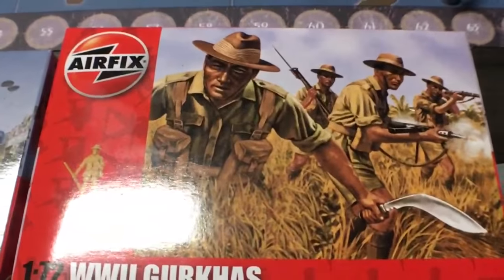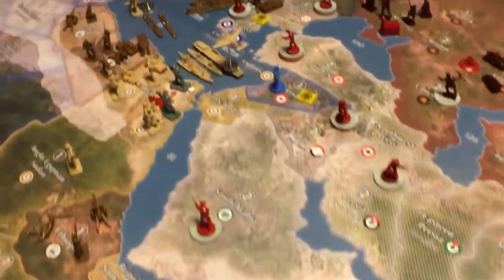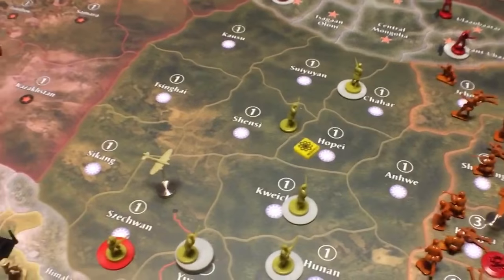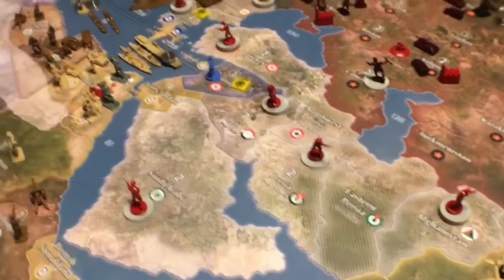Anyway, that's about it, I just wanted to show you those. There's the Gurkhas that I'm using for the British. So that's all I wanted to show you this week. You might have noticed the little yellow research markers on there — I'm working on some new research and development rules. I think that I've got a really good idea.